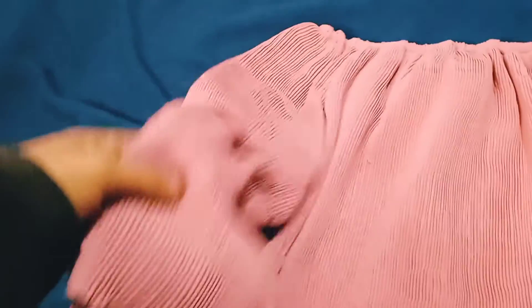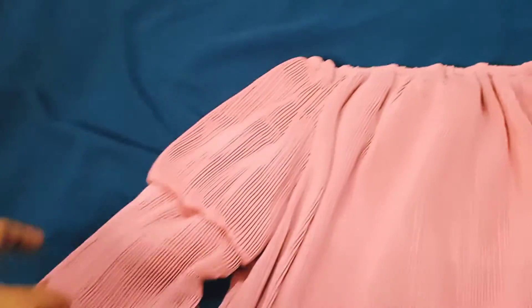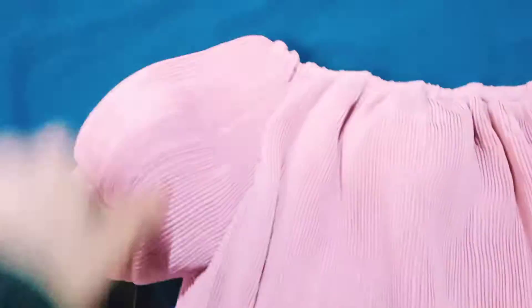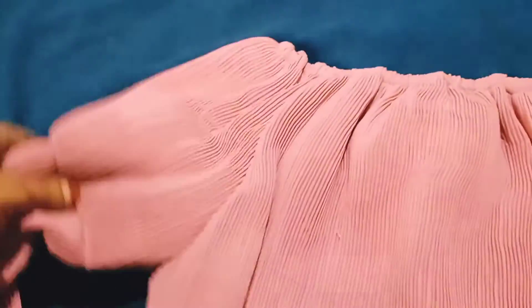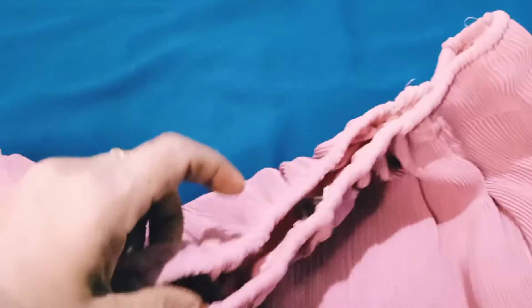We have a sleeve. It will be large with 3 layers. We have a collar. The neck elastic is also attached and fitted well.